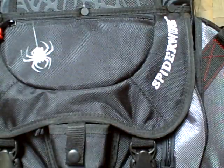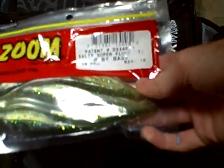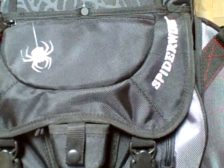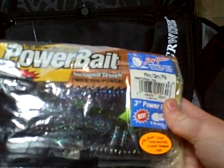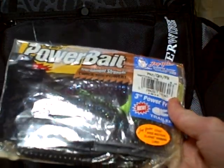And then I got some more Zoom Salty Super Fluke Baby Bass. Now I got some Power Bait. This is just a mix of some pink, green, and Flake Power Frog trailer, 3-inch.